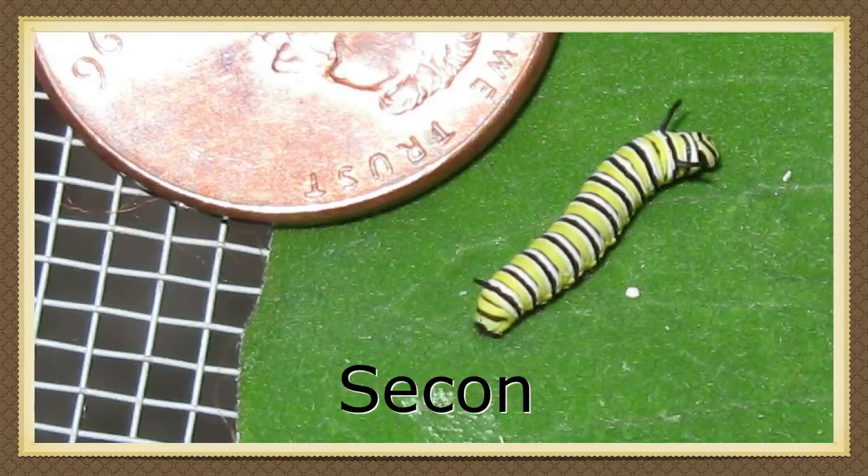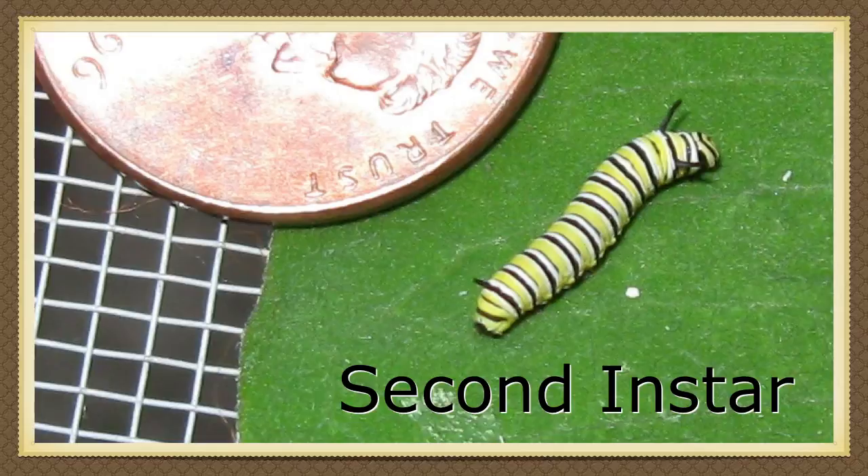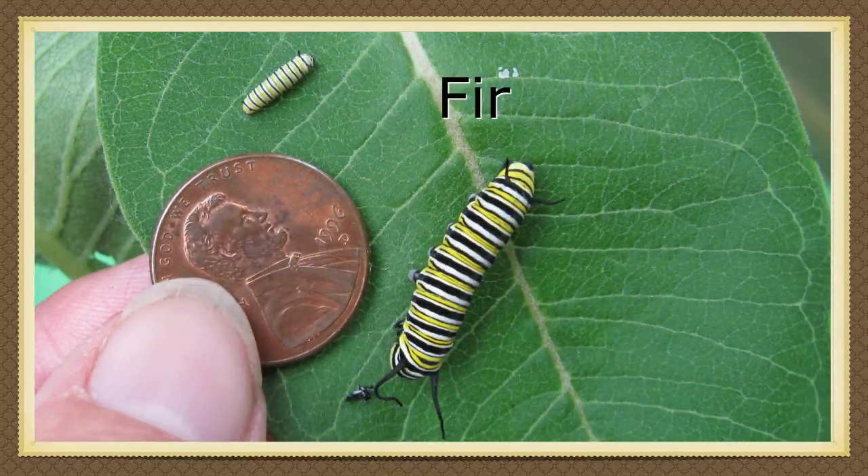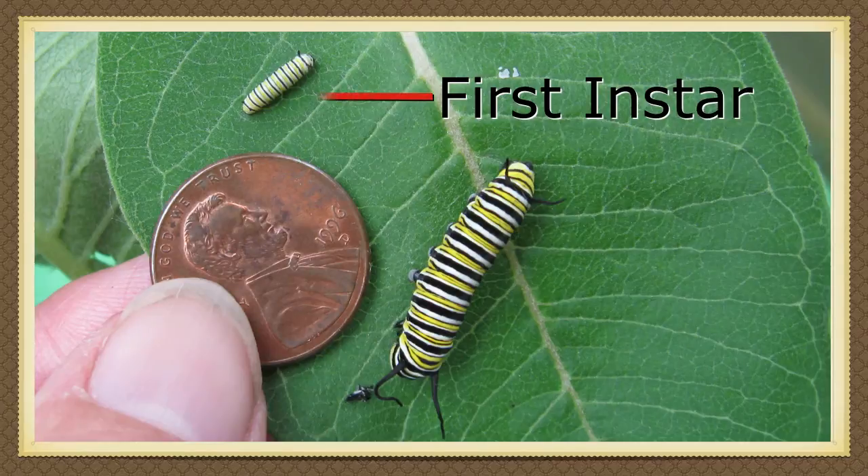At some point it stops eating and stays still. Then it sheds its skin and eats it. Now it is in its second instar. An instar is the period of growth before it sheds its skin. In the caterpillar's third instar, you'll need to feed it a whole milkweed plant because it's eating so fast.